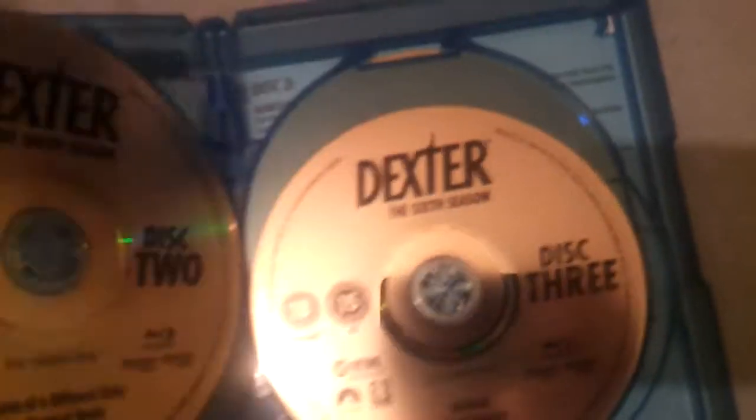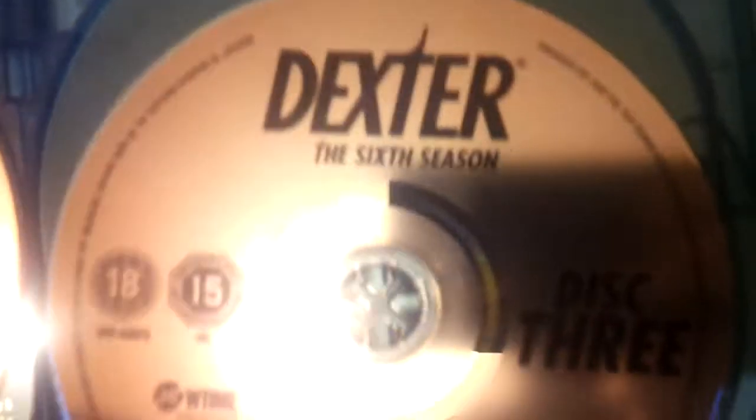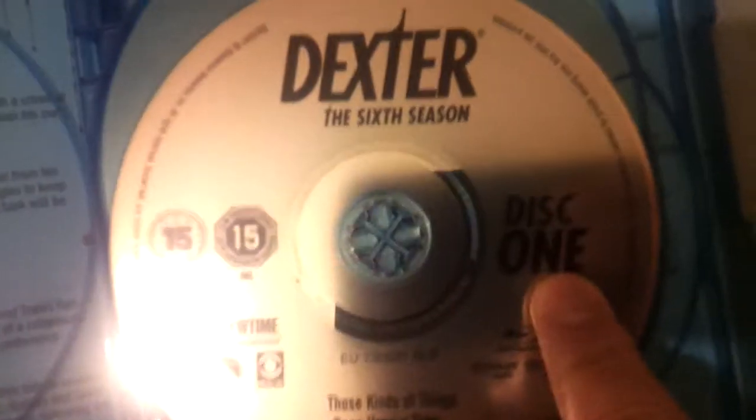And these are the discs — pretty plain and simple, just like the other seasons. All pretty much the same. You want to know why? Paramount. So that's why the discs are like this. I don't mind these because you can see the episodes on them at the bottom there. So that's disc 4, disc 3, disc 2, and this one.